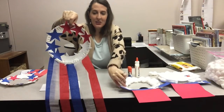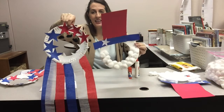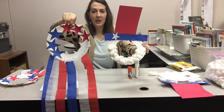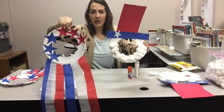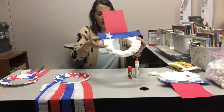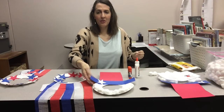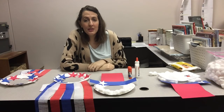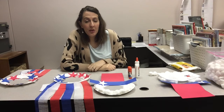That's it for our two patriotic crafts! These are just two winners right here — easy, really cute, very patriotic. And like I said, if you come by and get them after July 4th, you'll always have them for next year. Celebrate the 4th all month long!